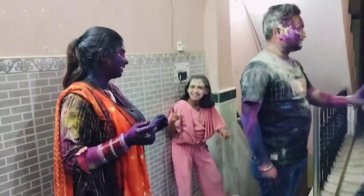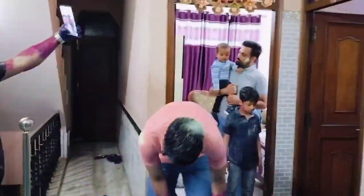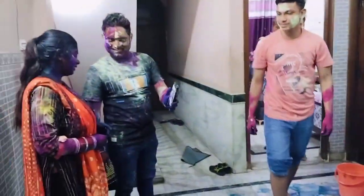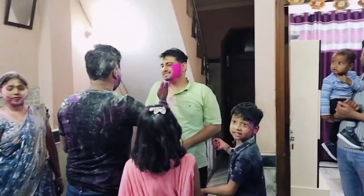After Holi, there was a way to show a look that no one got to know about — especially my wife didn't get to know. So we played a lot of colors, and now you can see that the colors are all over.